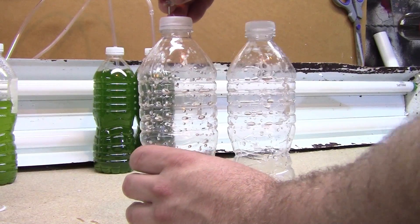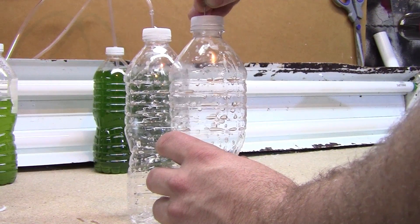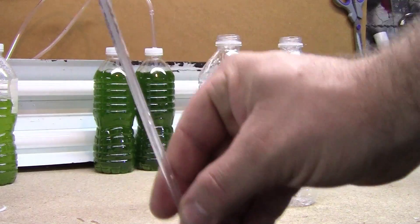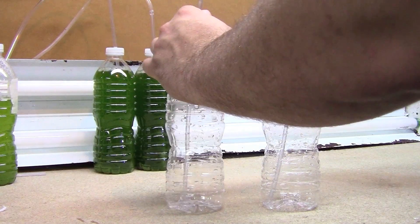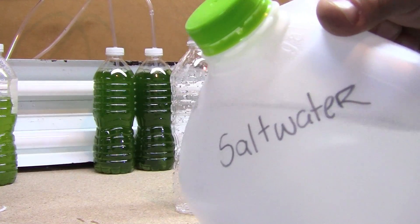I use a tack to puncture a small hole right next to where you just drilled. The reason I do this is if the air cannot escape from the vessel, it will build up and you can have explosions, or the air will stop entering the vessel and your cultures will die off.